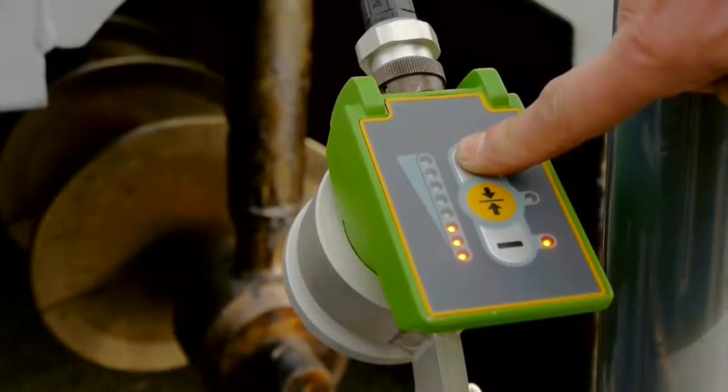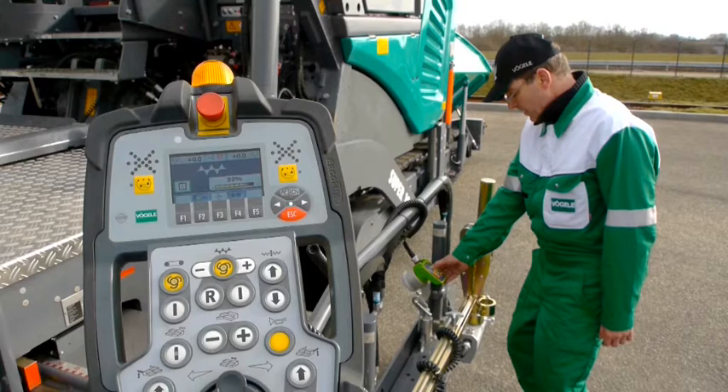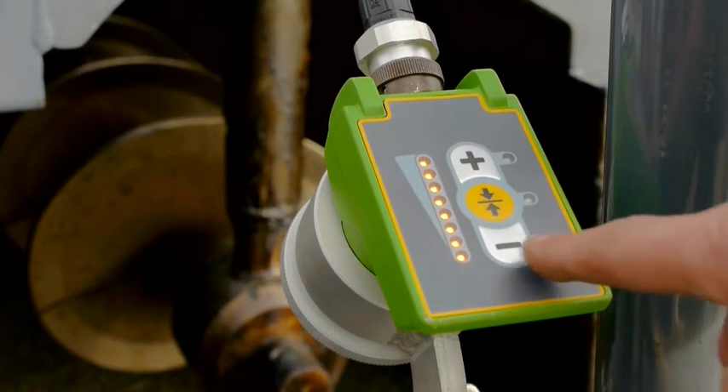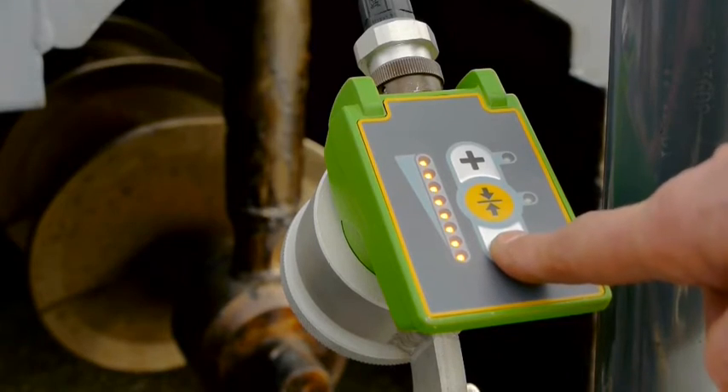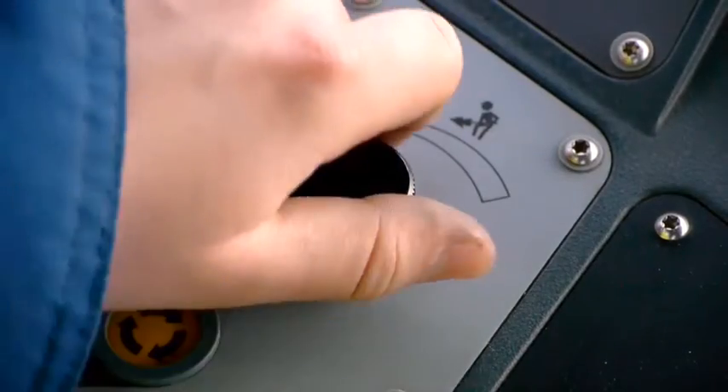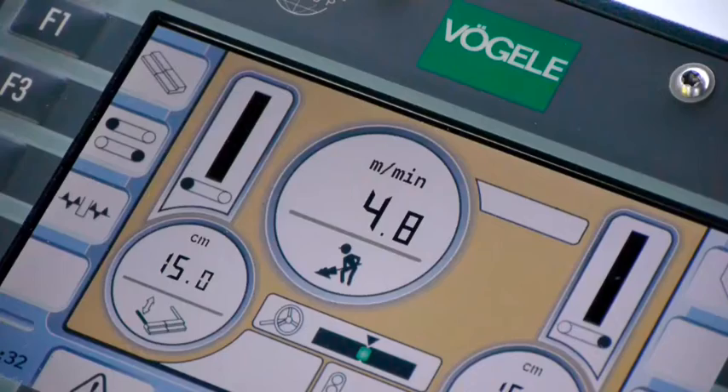The sonic sensor on the side is set to the desired filling level. The plus stands for more, the minus for less — we couldn't make it any easier. And that goes for setting the pave speed as well: a potentiometer, a value on the display, and paving can begin.